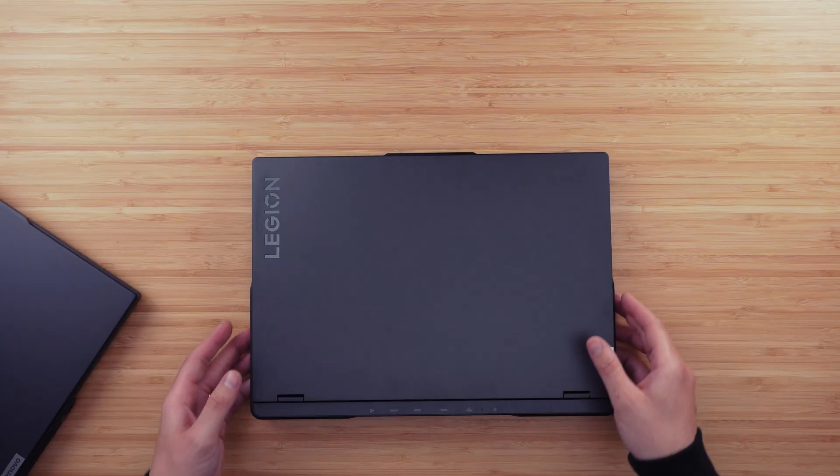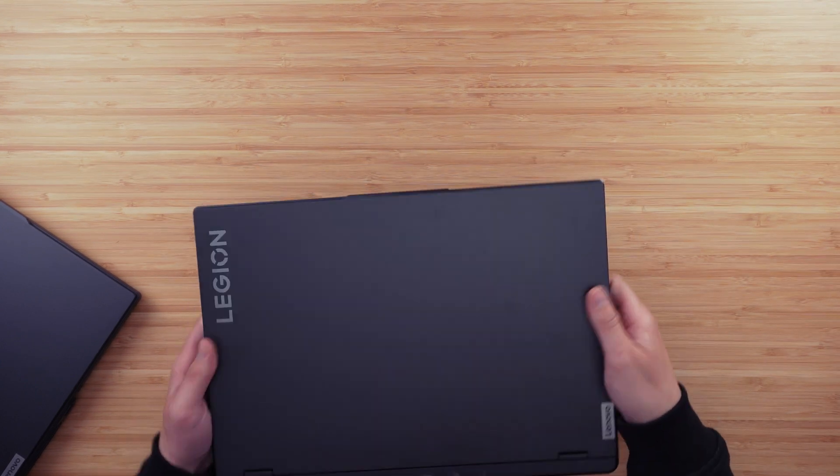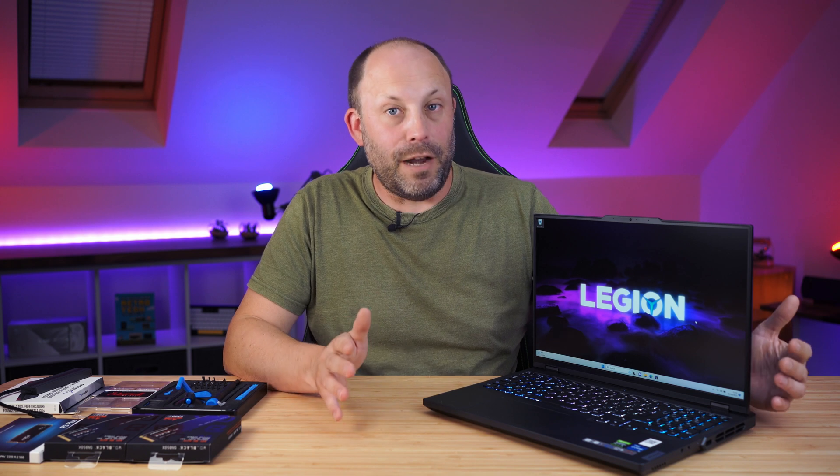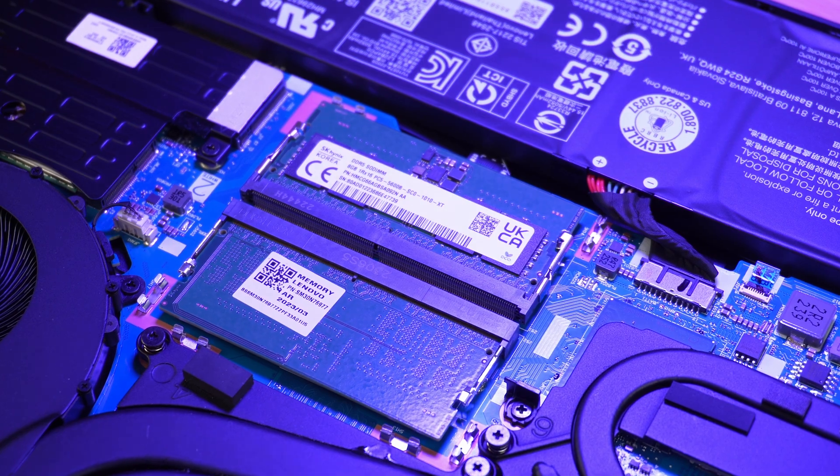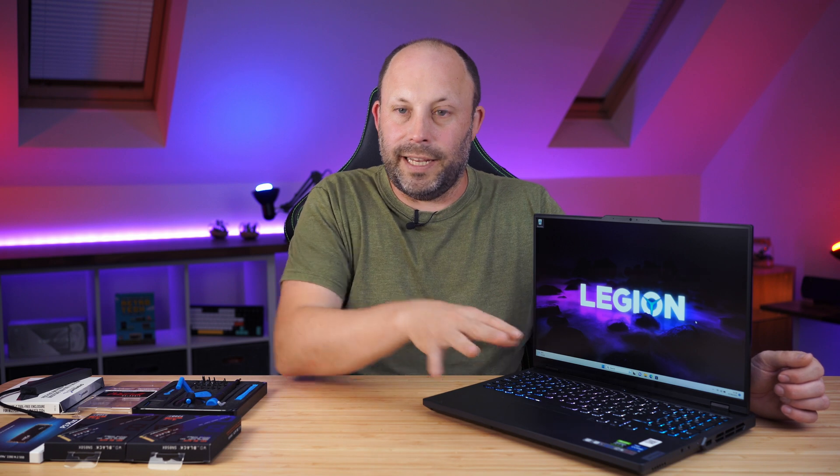We've recently reviewed the Legion Pro 5i and 5 gaming laptops — some amazing laptops you can fully configure from the Lenovo store. Usually when buying from a configurable store I buy the lowest spec and upgrade it myself to save money. One disappointment this year is the 5i came with slower RAM — 4800MHz on the Intel versus 5200MHz on the Ryzen. Tonight I'm upgrading the SSDs, putting two 4TB drives in the two bays, and testing a 5600MHz RAM kit in the Intel version.